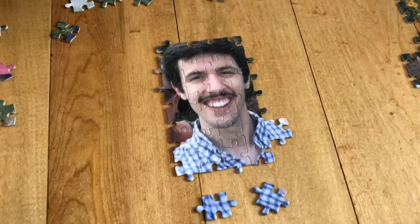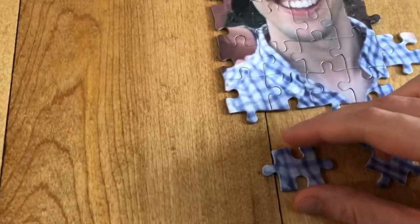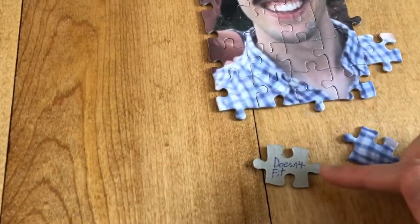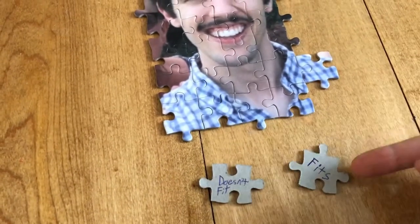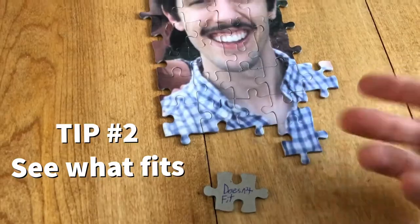Second tip. If you're wondering where a piece fits, like right here, you can actually flip over the pieces and they'll say 'doesn't fit' or 'fits.' So we know that goes there, and boom.